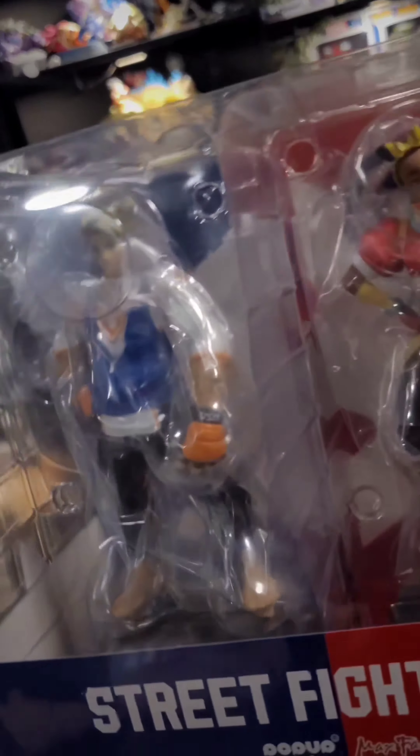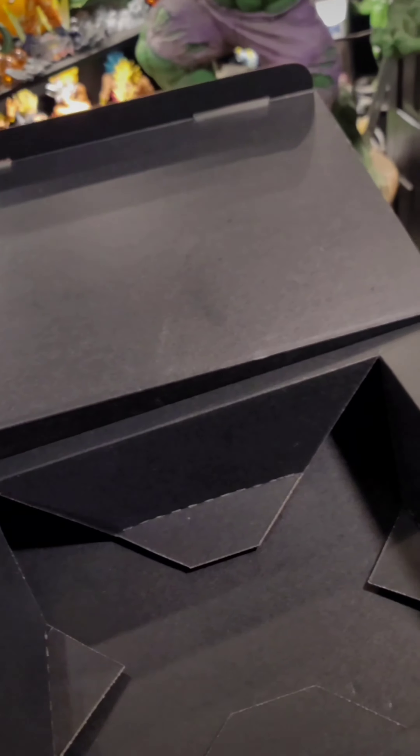I collect — you can see the Street Fighter 5 in the back over there. This one, I don't know man. We're talking about the price — y'all thought this was an unboxing, but I don't think it's worth the $250. But we're gonna come back to that.